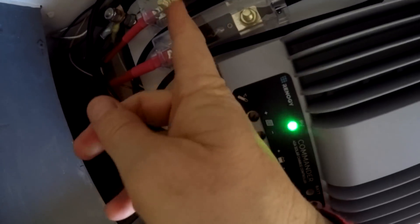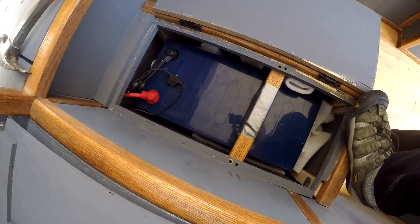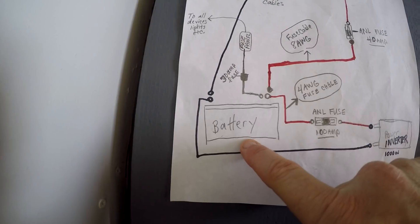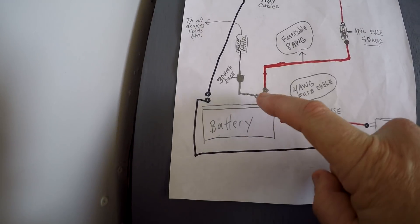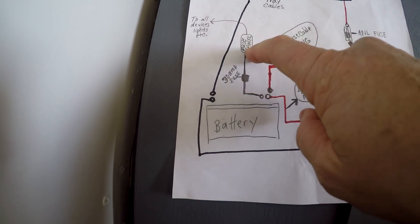From the charge controller, the power then runs out through a 40-amp inline fuse — one of these. From there it goes down into the battery, which is located down here — a 200 amp-hour battery that we got from Renogy. From the battery, to get the power to all of the lights and fans inside the camper, there is a wire that runs out through a 30-amp fuse into a fuse panel.